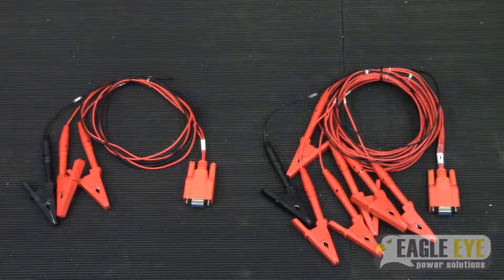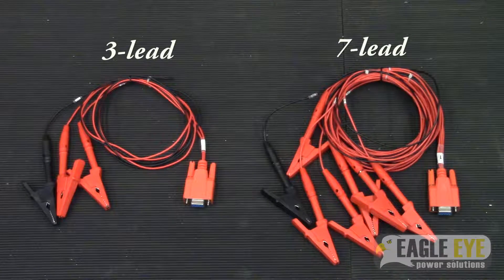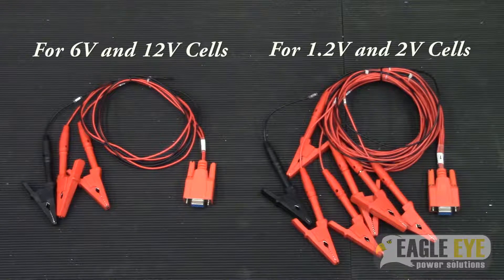Depending on the size of your battery system and the cell voltages, you will either need 3-lead or 7-lead cables to connect the DACs to your system. Systems with cell voltages of 1.2 or 2 volts will use 7-lead cables, while systems with cell voltages of 6 or 12 volts will use 3-lead cables.